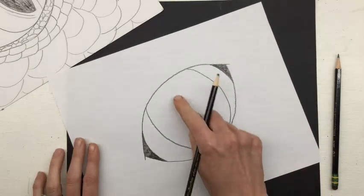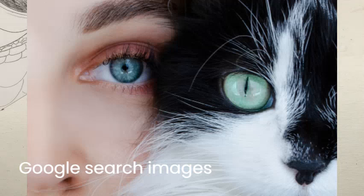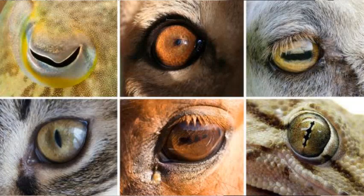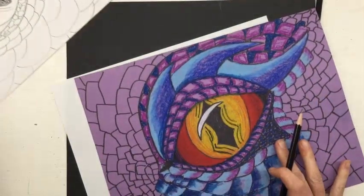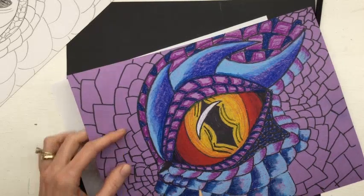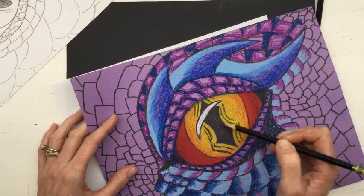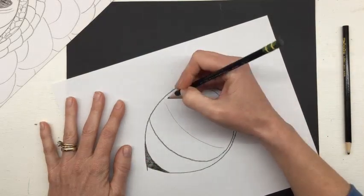Now we're going to look at the pupil — the black part of the eye — and we're going to switch to our pencils at this point. In a human eye the pupil is round, but the animal pupil is generally shaped differently. A lot of times it's an ellipse shape with a point at the top and the bottom. You can choose what shape you want — a more human shape or a more animalistic shape — and whether you want it to go vertical or horizontal. It doesn't have to be an ellipse. I've seen it in a lightning bolt shape, a very small slit down the middle. You get to choose the personality of your dragon. I'm going to go with a tall but really thin ellipse.